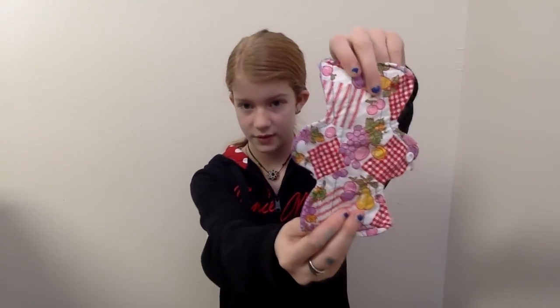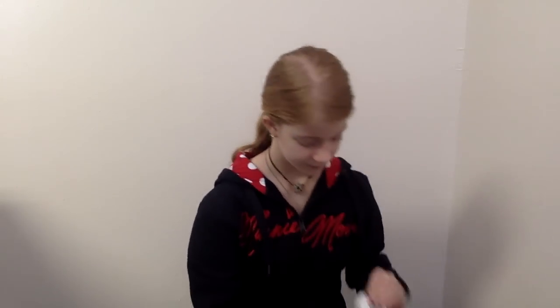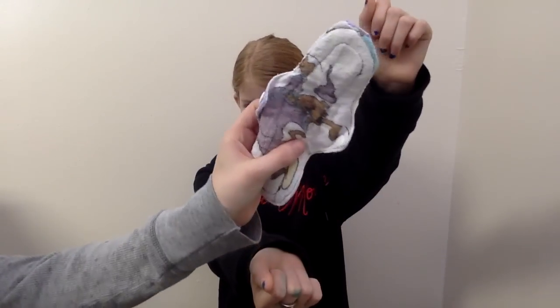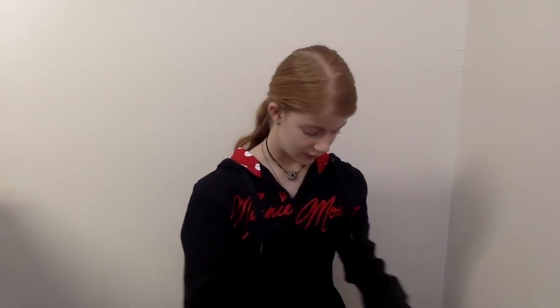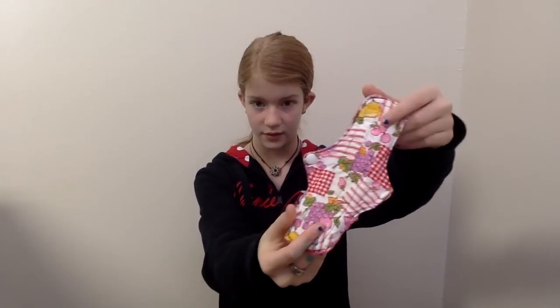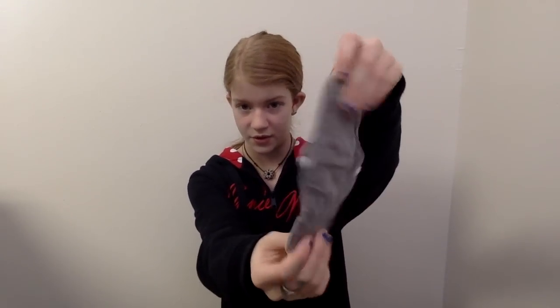This one's flannel on both sides, I think. Cotton on both sides. This one's cotton topped and flannel topped, muslin backed. Cotton on both sides and it's also homemade. This one is cotton on both sides and it's also homemade. This one's flannel on both sides.